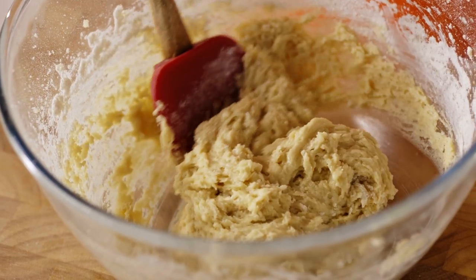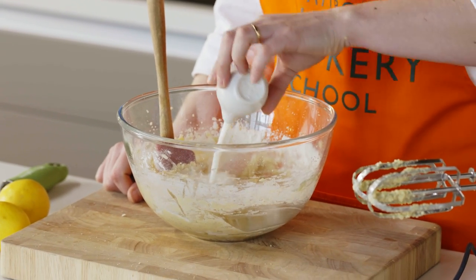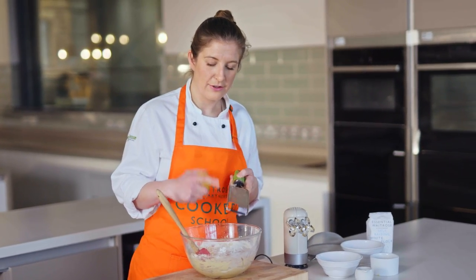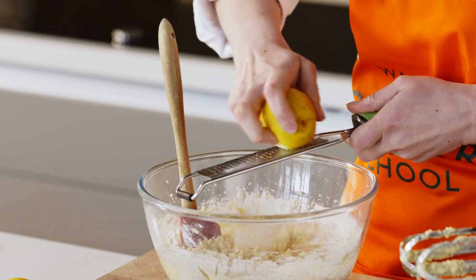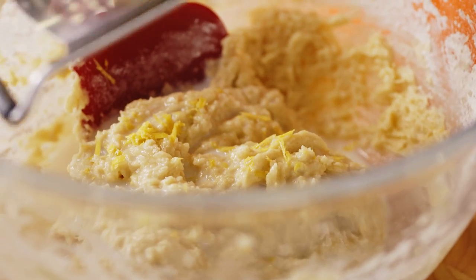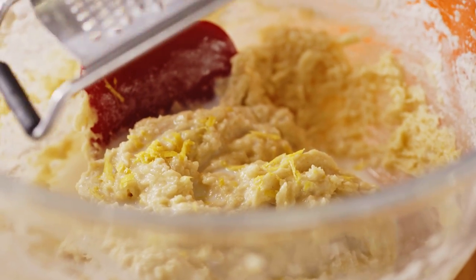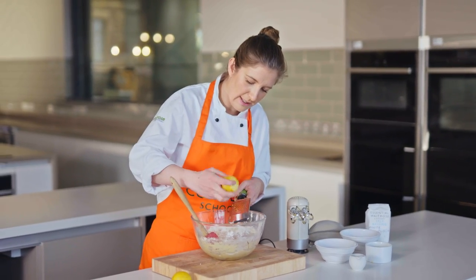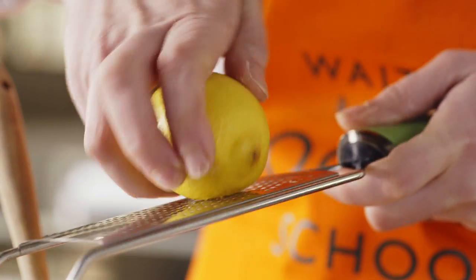The batter's starting to come together now so we're going to add in our whole milk. I'm using my microplane to zest my lemon straight into the bowl so that you're not losing any of the essential oils that come off the lemon. This also means there's no waste from that lemon zest — you're just getting it all straight into the bowl and it's going to taste really good.